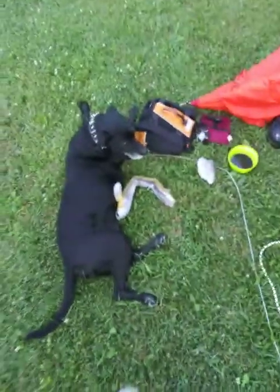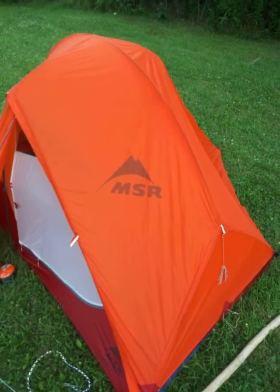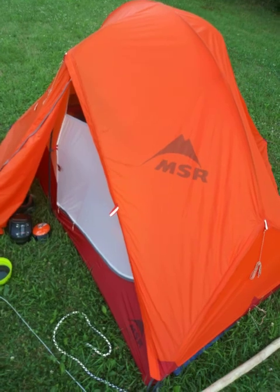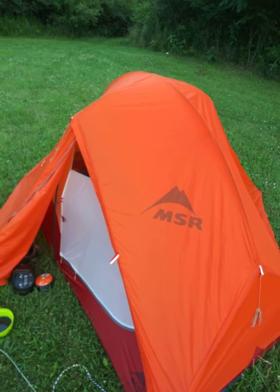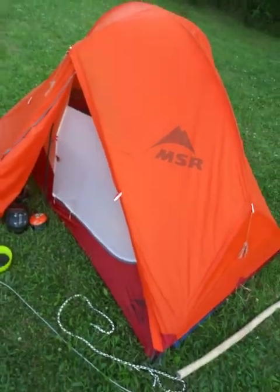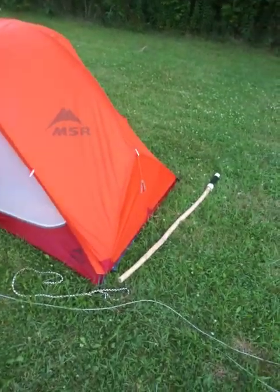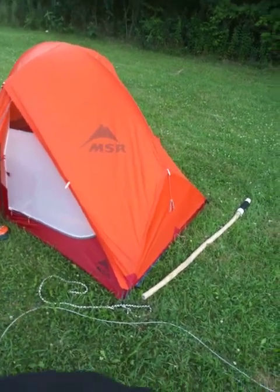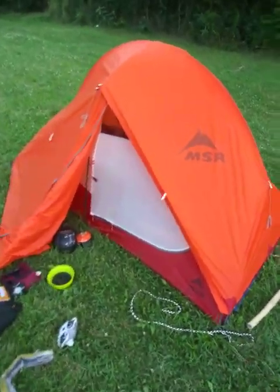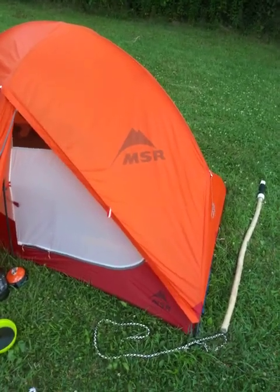This is the MSR 4-Season Access 2. Retail about $600. Fantastic tent. I'll tell you what - I've been camping for decades, and this is the only tent I've ever slept in where there's just no moisture on the inside. Even the condensation is bare minimal. I was shocked and surprised. Very, very great performance from the MSR 4-Season Access 2. Highly recommend it.